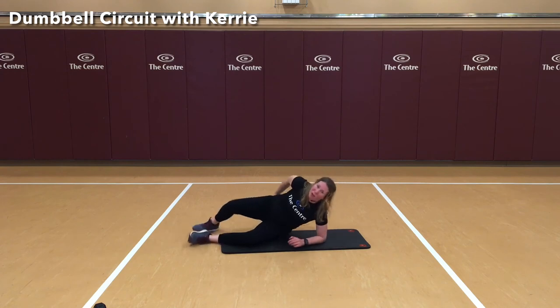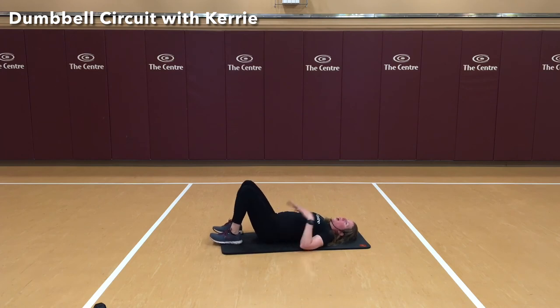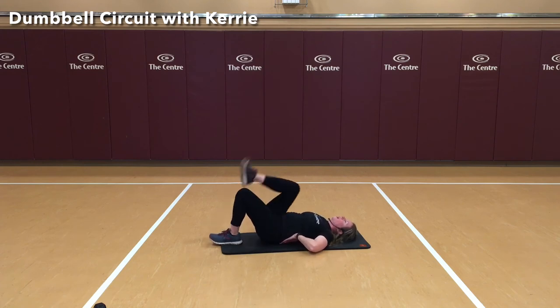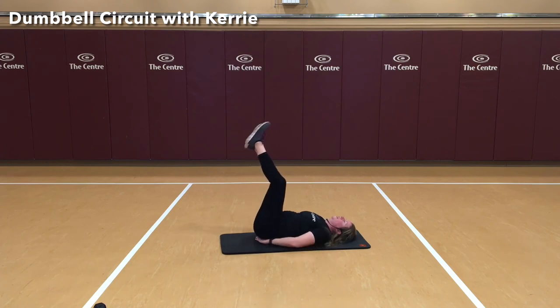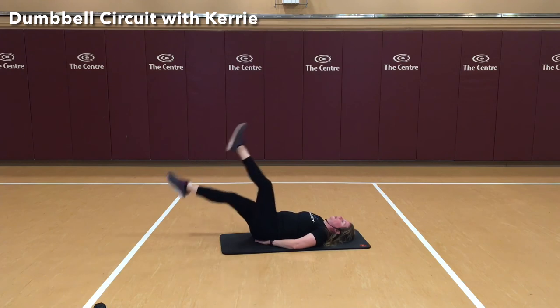Nice job. Moving to our backs. The height of our legs is going to depend on the strength of our abs. We want to make sure we're pressing our abs down so there's no gap between the mat and our back. Raising our legs up — 20 flutter kicks. Here we go. 19, 20. Nice job.